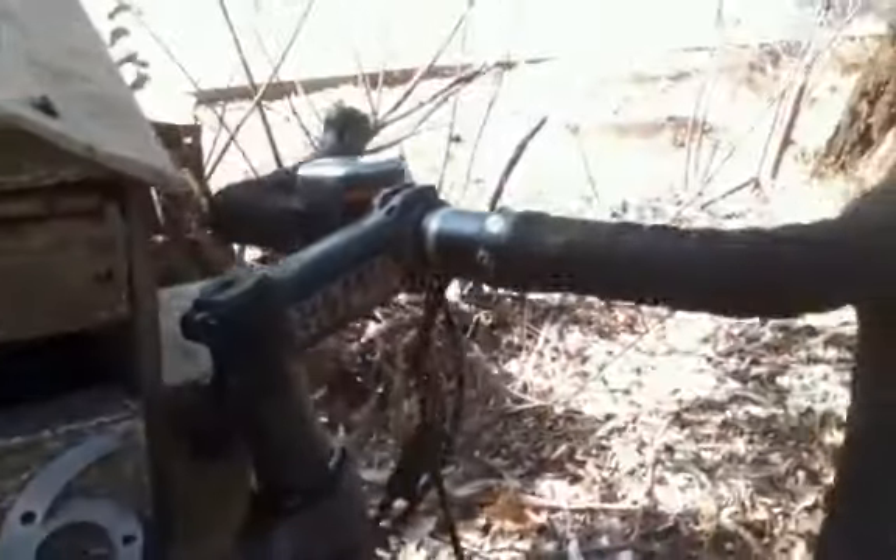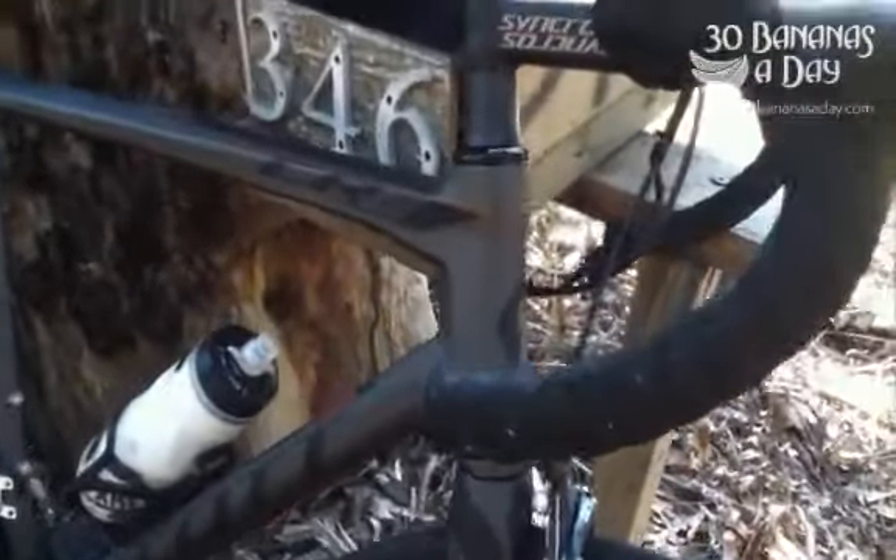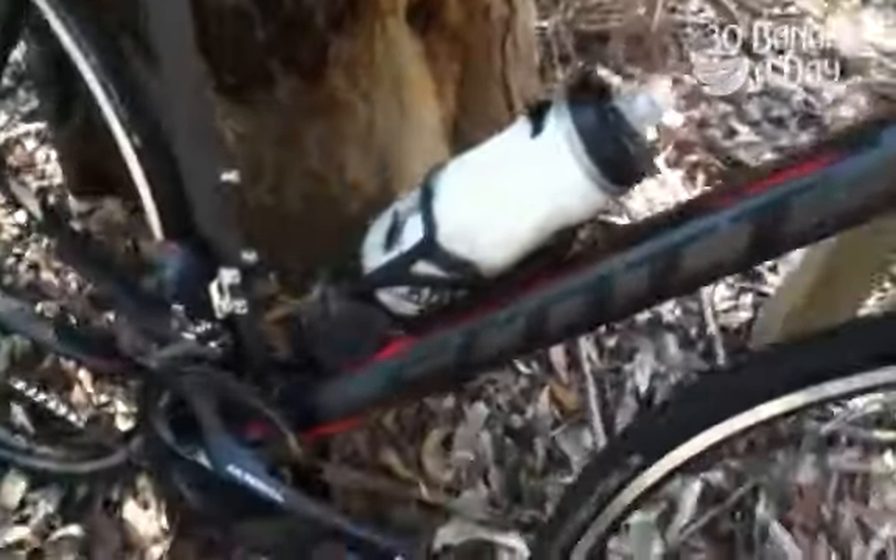Full carbon frame, alloy stem and bars. Very stiff up front, slightly longer head tube than the Scott Foil — a bit more relaxed, upright position for all-day comfort. Pretty clean looking bike. And listen to this Ultegra electric shifting — it sounds pretty cool.